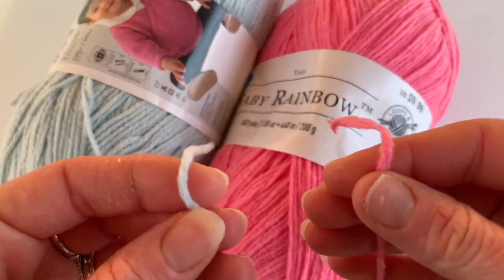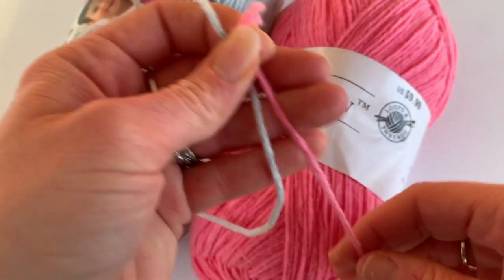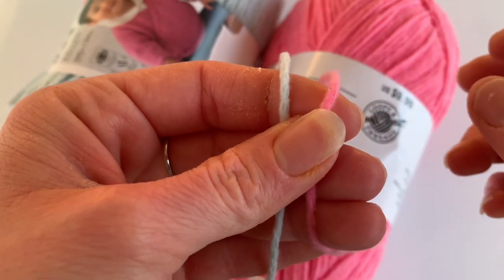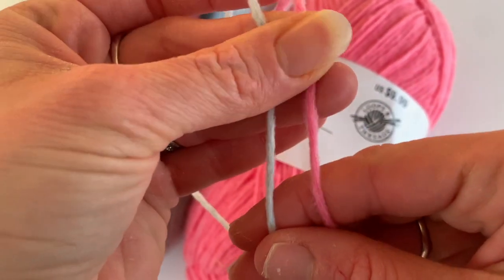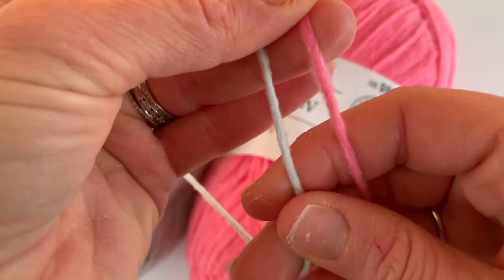That's interesting because the Baby Rainbow feels a lot thinner. Not thin enough that I would say it's below a four weight — it's on the lighter end of a four weight — but you can definitely feel the difference between the Baby Rainbow and the Feels Like Butter. You can definitely tell this one's thinner. Other than that, they seem to be spun very similarly.